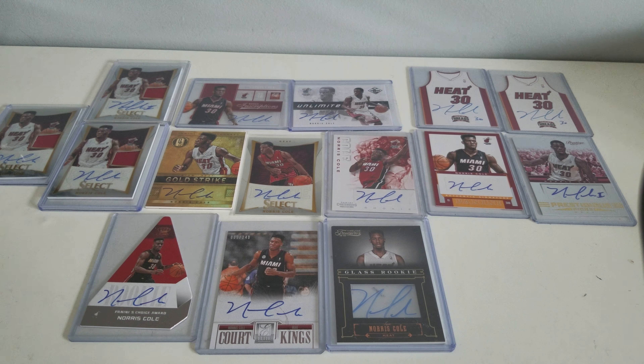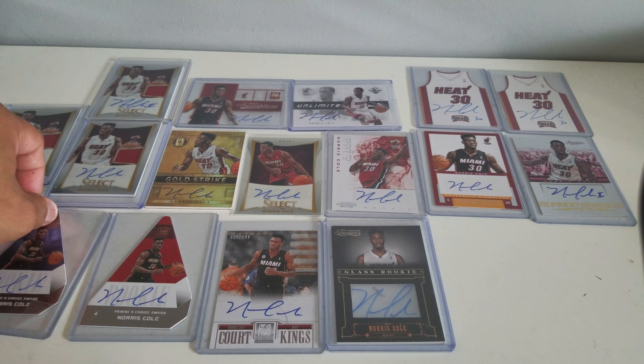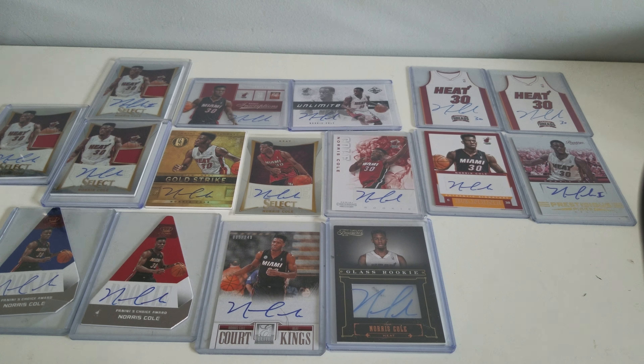He was considered to be the lucky charm because since he joined the Miami Heat, he won two straight championships. We know the story — he didn't last back-to-back, but that's good enough, amazing enough actually. So these are my rookie card autographs of Norris Cole.